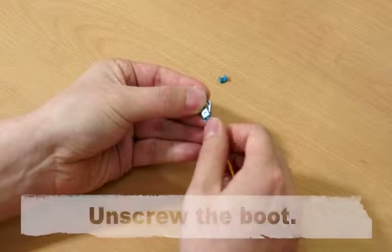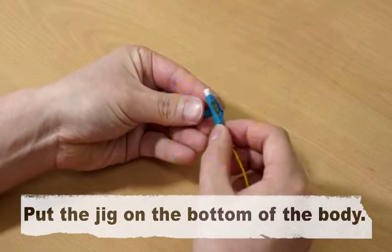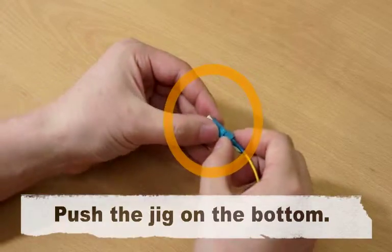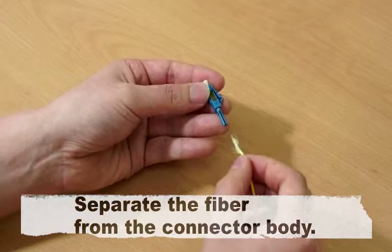Reassembling. Unscrew the boot. Put the jig on the bottom of the body and push the jig on the bottom. Take off the lid and separate the fiber from the connector body.